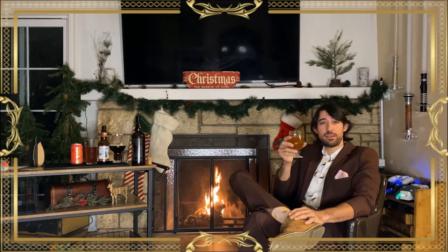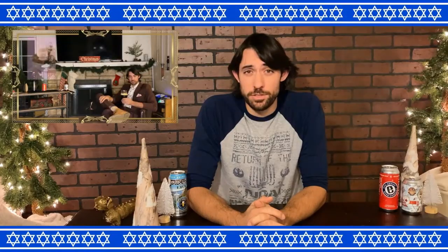I guess I'm glad that this was technically made in 2019 and released then instead of the alternative. Last week I went over some nice Christmas holiday beers. This week, in honor of Hanukkah, I wanted to go over some cool Hanukkah beers.